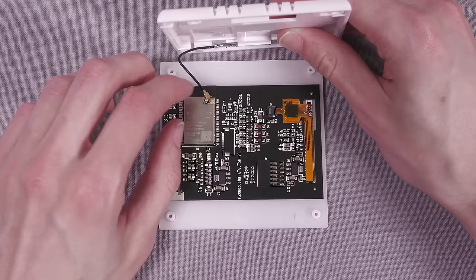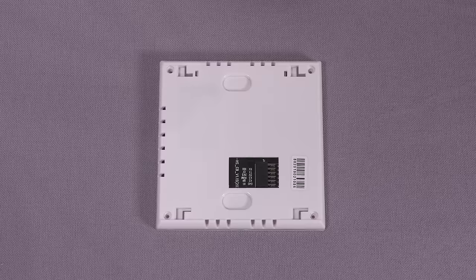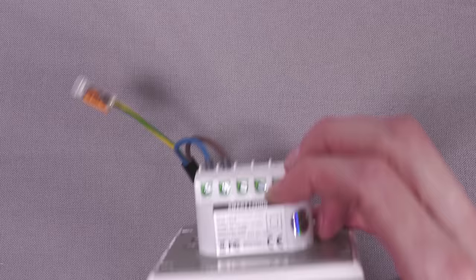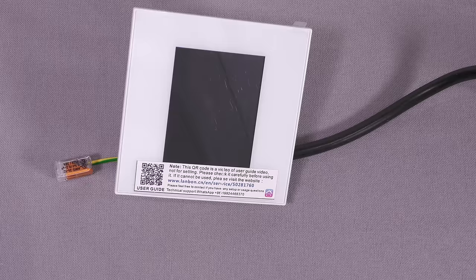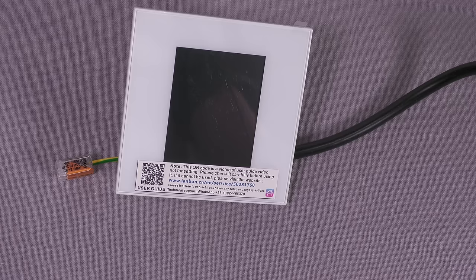We'll reassemble it, carefully connecting the antenna cable, screw it back together, then power it up to take a look at the stock interface before flashing. To power it up I've just wired a bit of mains flex into the back — obviously don't do this if you're not confident working with mains electrics. We'll just do that for now and plug it in to power it up.